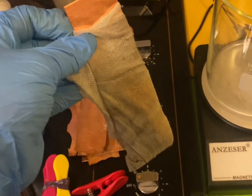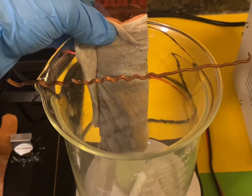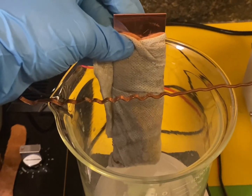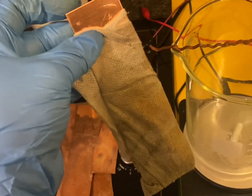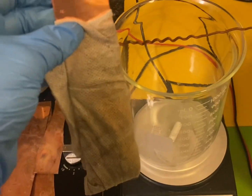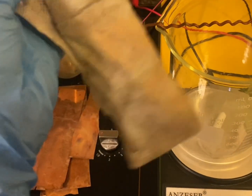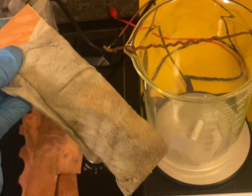I've got the anode bag wrapped around the anode and I'm going to clip it to the side of my beaker. Hopefully the anode bag isn't too dirty and won't mess with my piece being electroformed, because sometimes if these get too clogged up and dirty, that can affect your piece electroforming properly.